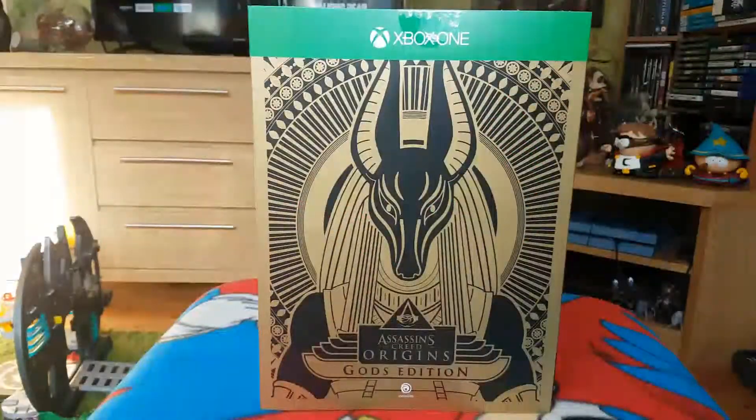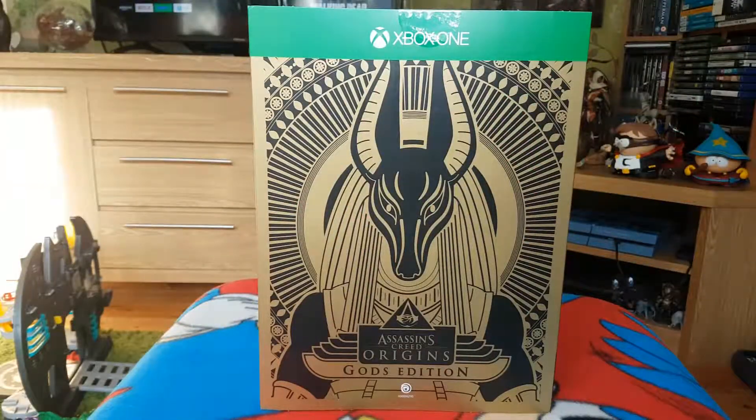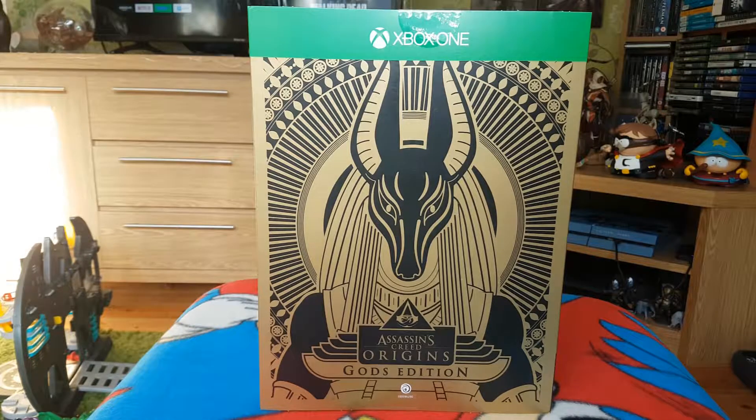Hello, thanks for joining me today for another video unboxing of the Assassin's Creed Origins Gods Edition. This one includes the deluxe edition with some DLC content, not the gold edition with the season pass — that's with the Dawn of the Creed Edition. I'll put a link to it in the description box below. This one also includes a different statue, which is why I opted to buy both because I love my Assassin's Creed collectibles.